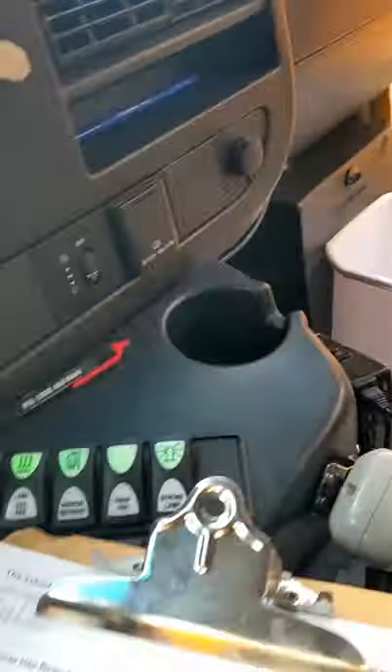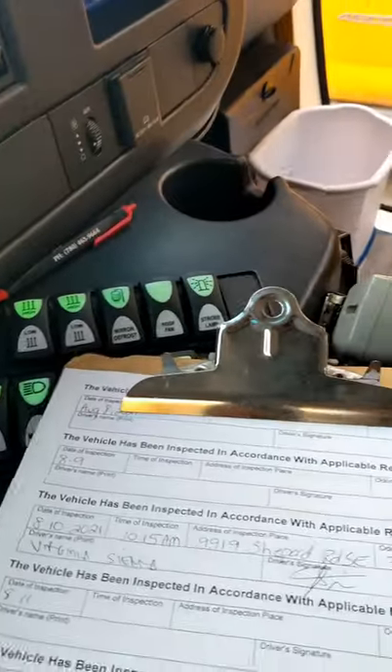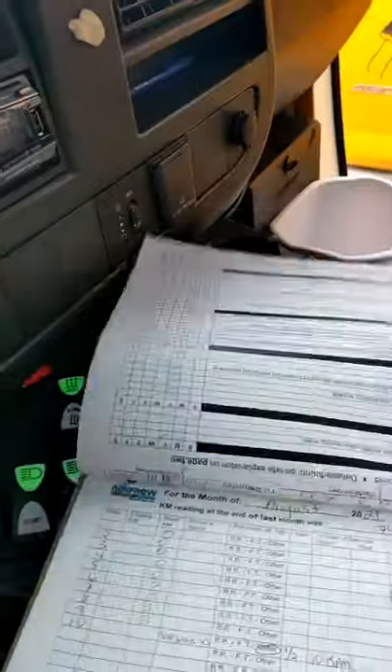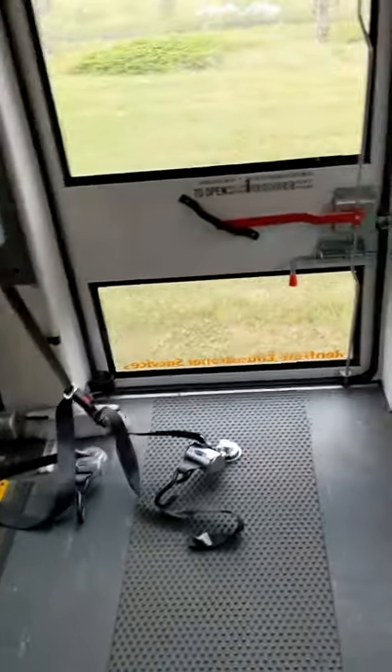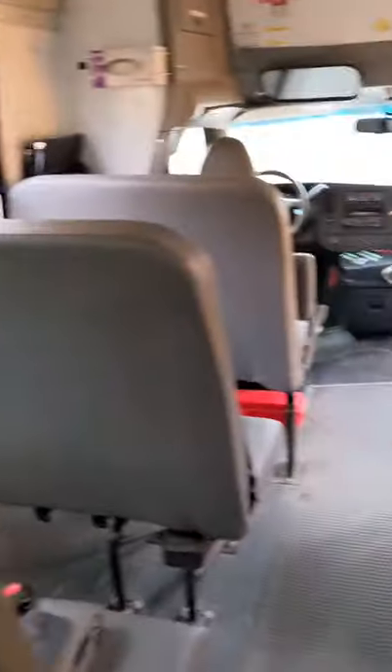Now I'm here to check the bus. You have to do the pre-trip every morning before your run — check inside the bus if everything is working, outside the bus, and the engine. You have to check all those things before you drive.